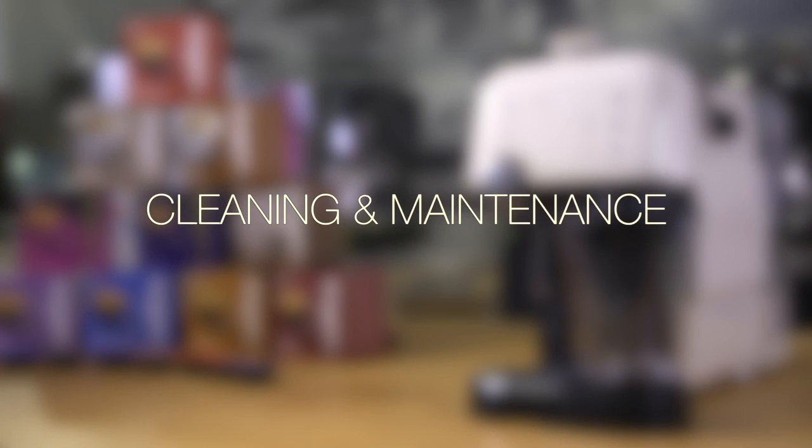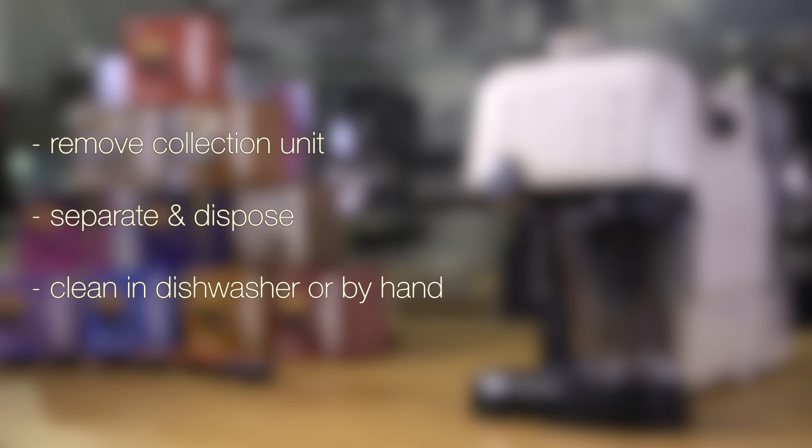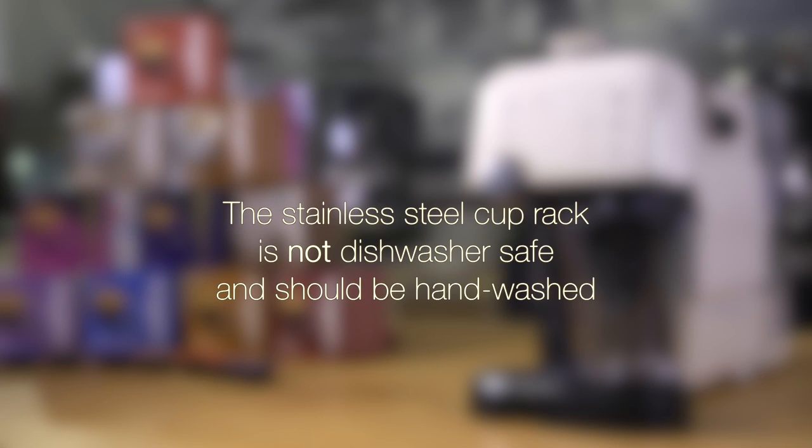Cleaning and maintenance. Once you have made approximately 10 coffees, you will need to dispose of the used capsules and waste water. Simply remove the collection unit, separate and dispose of the contents. These parts are dishwasher safe or can simply be rinsed and replaced. The stainless steel cup rack is not dishwasher safe and should be hand washed.